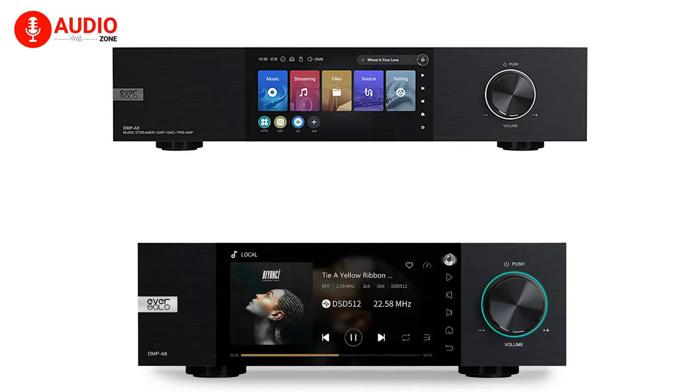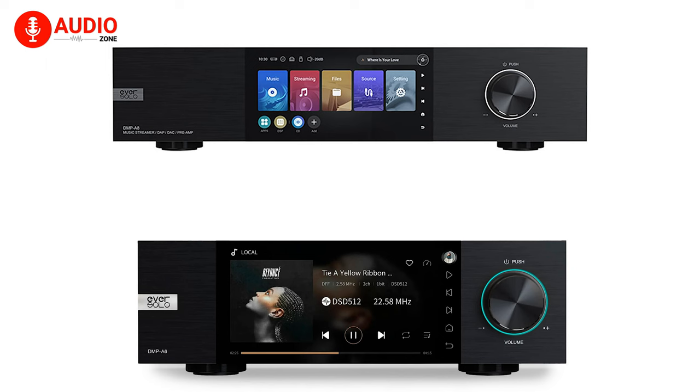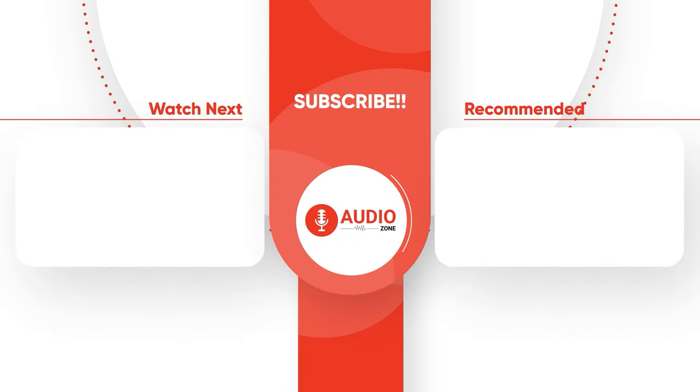Whatever the case may be, do let us know which one you went with, as we'd love to hear from you. And as for everything else, don't forget to like, share, subscribe, and hit the bell icon if you want more content like this on your feed.